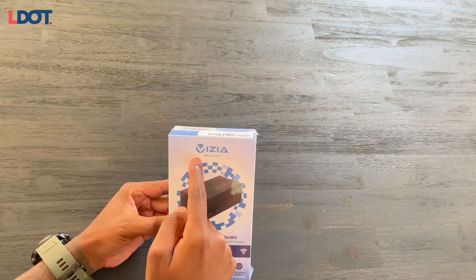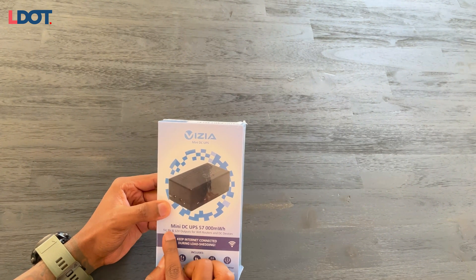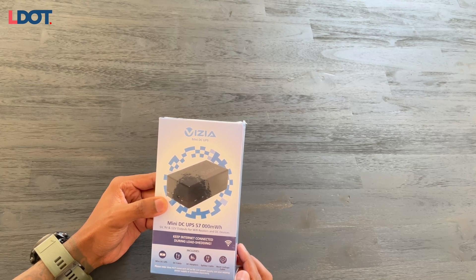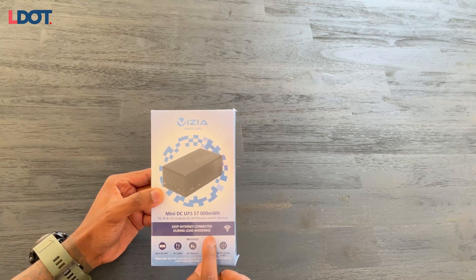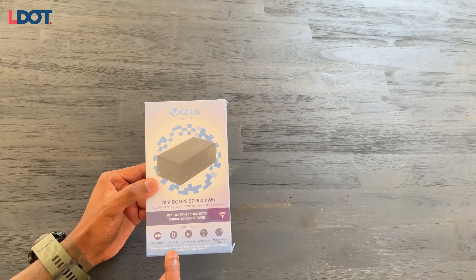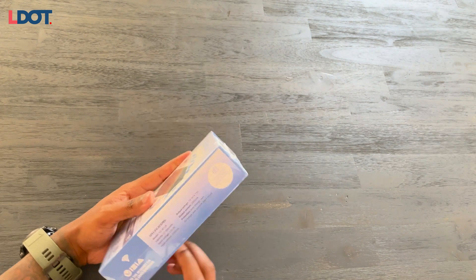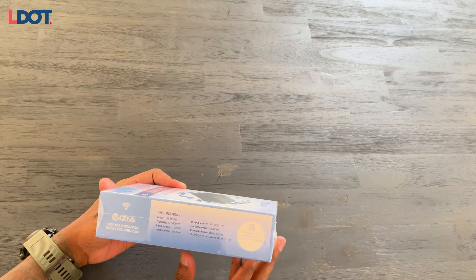First, we have the Vizia mini UPS. Basically, you're charging this brick with your own power, and then the brick retains power when the power goes off — you'll essentially be getting backup power from the brick itself for your router. The front of the box gives some basic details. Inside you've got the UPS itself, some DC cables, the adapter splitter cable, and the multiple voltage cables.